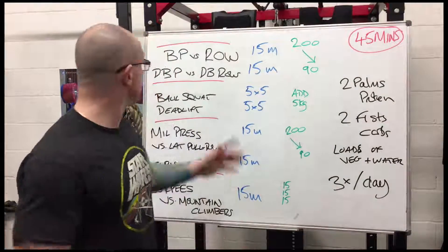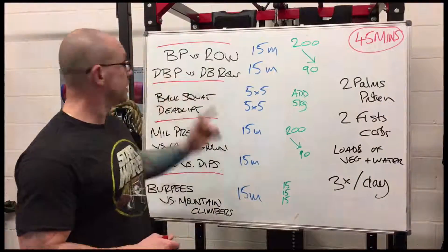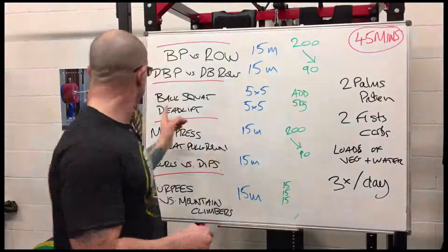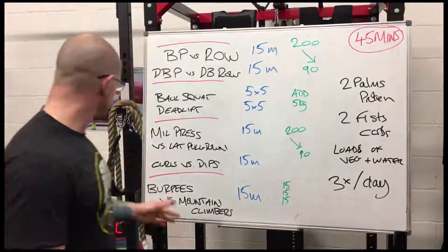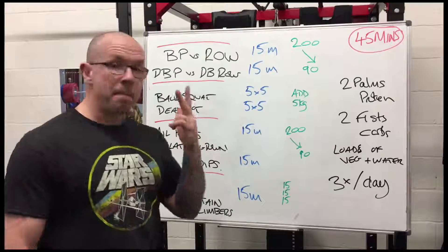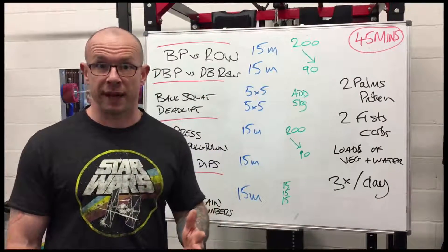The exercises. Bench press and suspension trainer rows, dumbbell press and dumbbell row — that's day one. Back squats and deadlifts — that's day two. Military press, lat pulldown, barbell curls and tricep dips — that's day three.